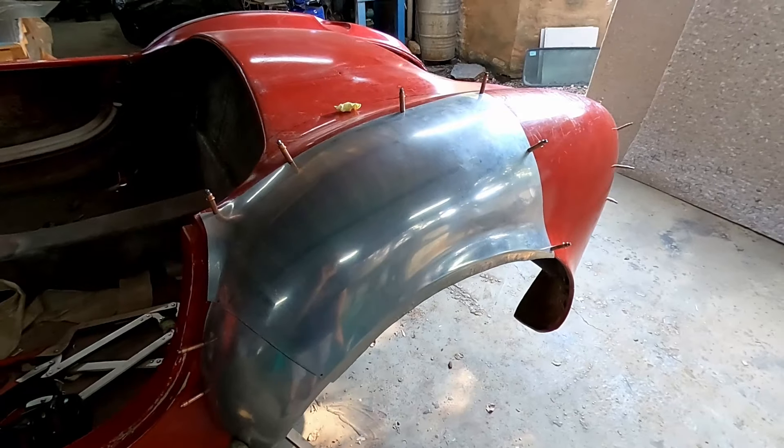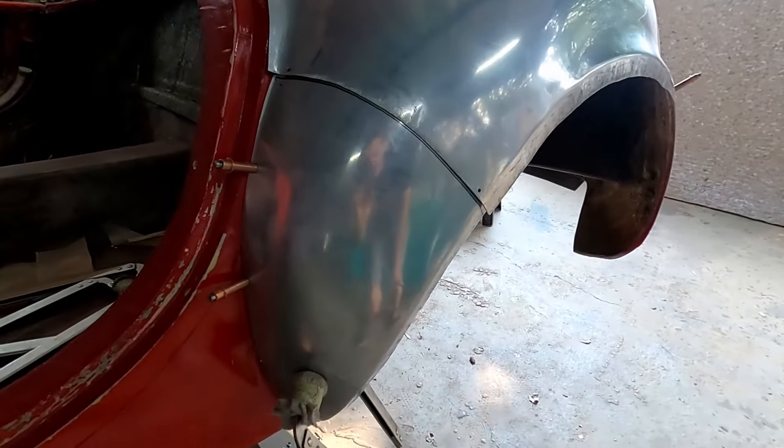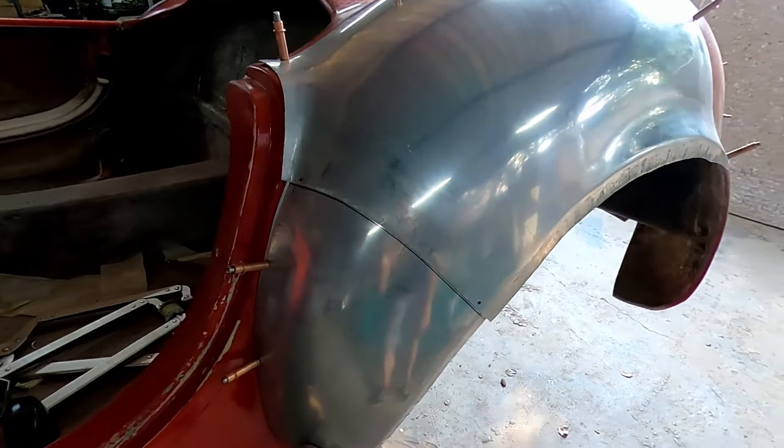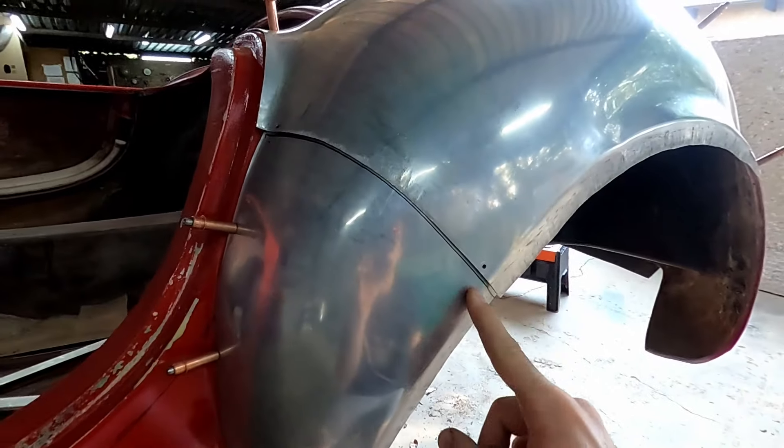Welcome back to the workshop everyone, my name is Matthew and on today's episode we are going to be welding some panels together. The first step to making two panels one is just making sure that they flow together nicely, and once we've got them flowing we need to mark exactly how much overlap we have between the two panels. I've taken a permanent marker and marked the line where they overlap.